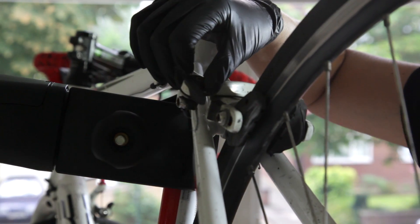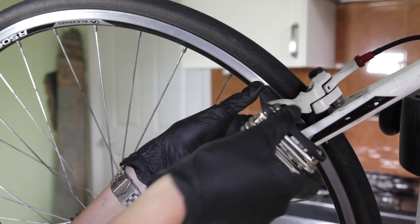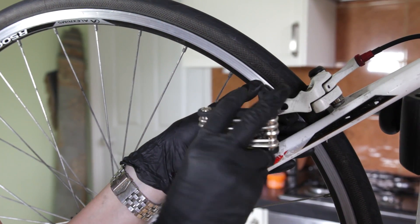To change your brake pads, the first thing you want to do is to undo your quick release. That'll give you enough space to take out your old pads.